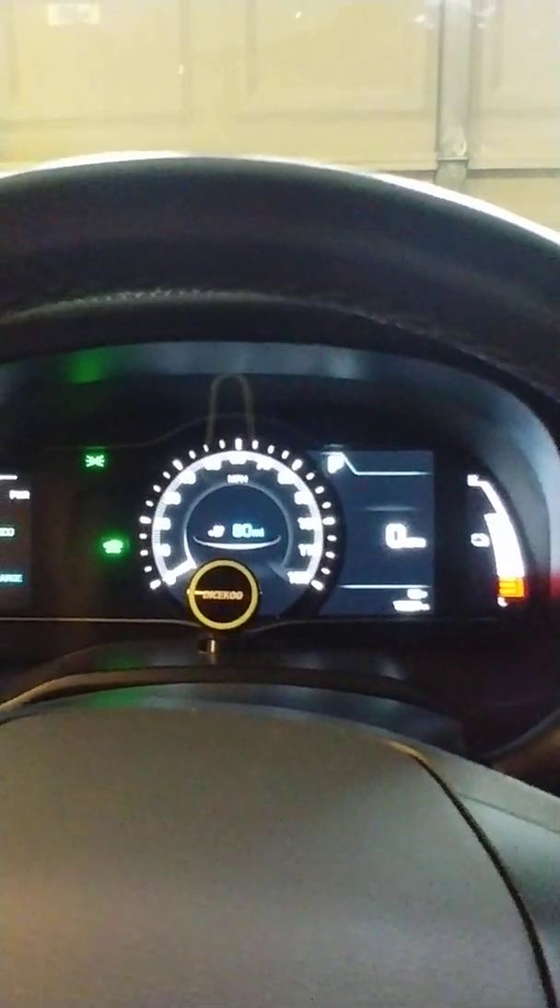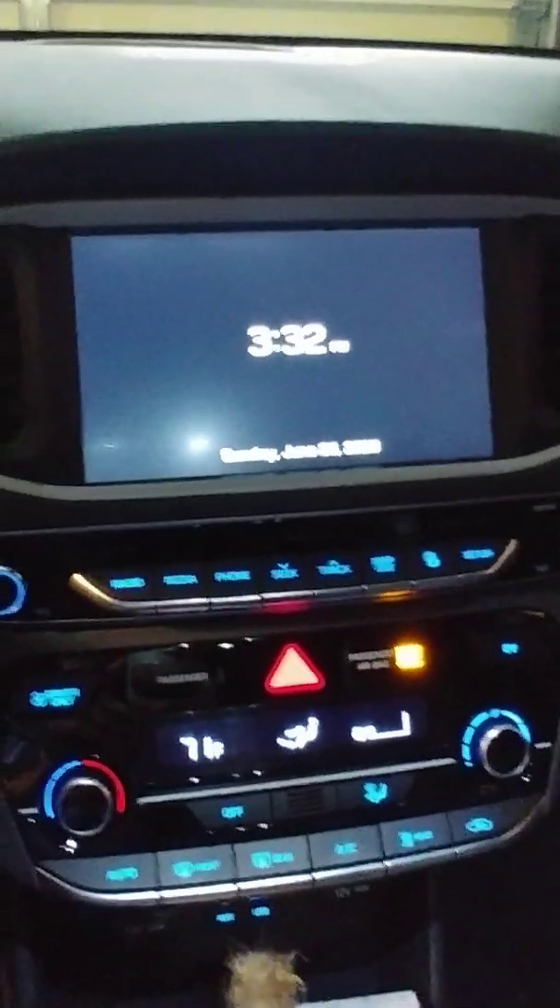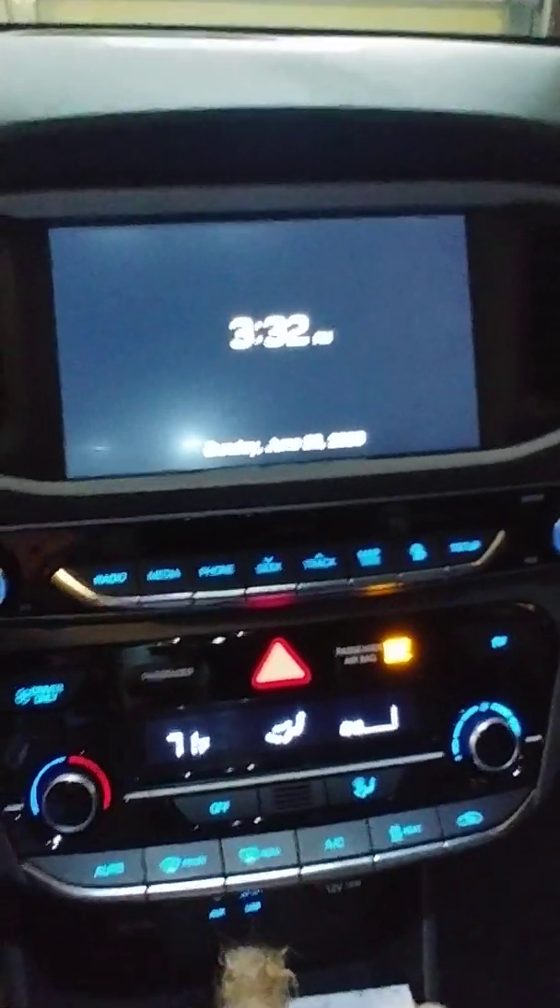I have a 2018 Hyundai Ioniq and I'm very happy with it. It's only two years old and has only 18,000 miles on it, so everything is pretty good with this car — except the auto defrost. That's the problem I've had with it a few times.